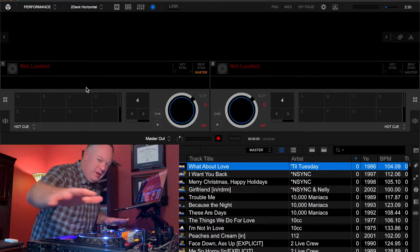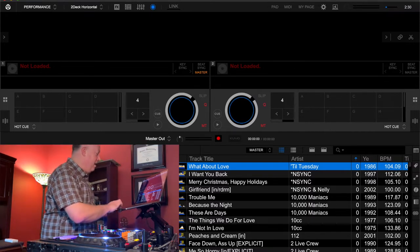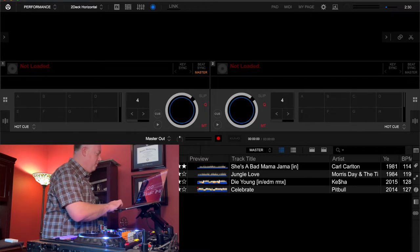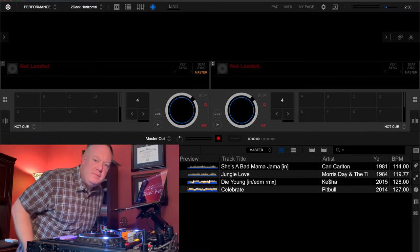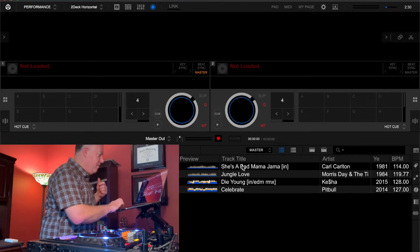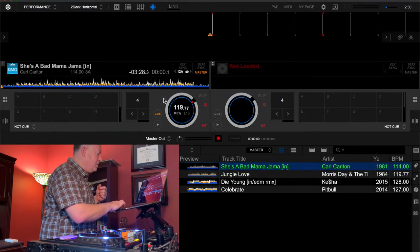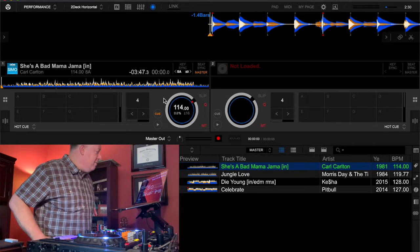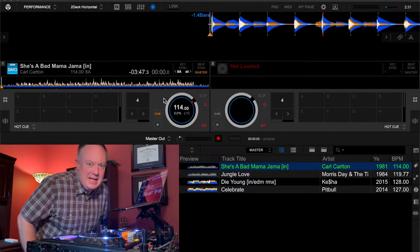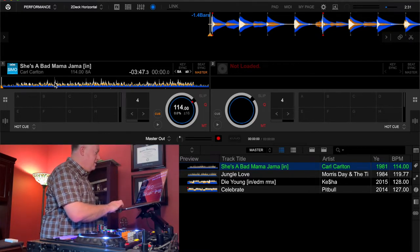I'm going to share my screen so you can see my Rekordbox DJ software. I've created a little playlist with a couple songs we can go through. I won't play the whole song due to copyright, but I'll play enough so you get a sense of what we're doing. First up, I want to use this Carl Carlton song, 'She's a Bad Mama Jamma,' which is such a great tune. This song is as easy as it gets to set up cue points for mixing.